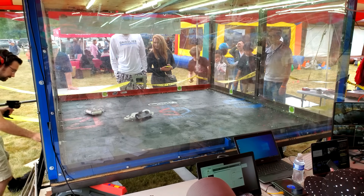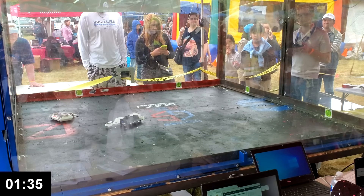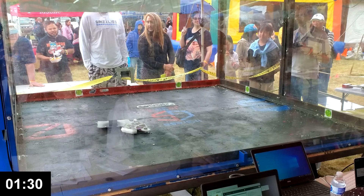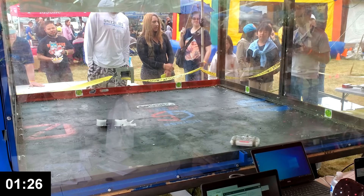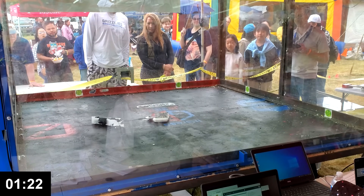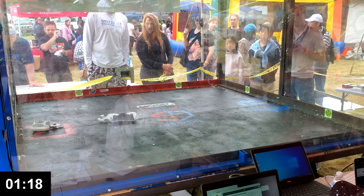Now that these robots have been disentangled, we can continue the match. I'm trying not to get re-entangled, but there's a lot hanging off of Lobot. I'm seeing one wheel and they're sort of spinning in place. This unfortunate circumstance, 75-70. Here we go.